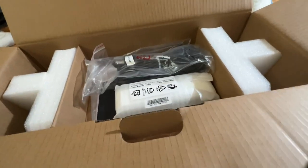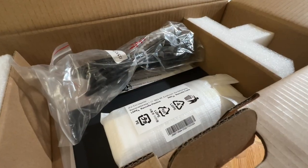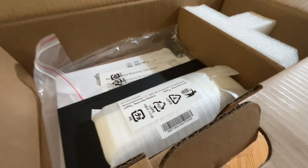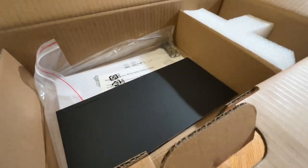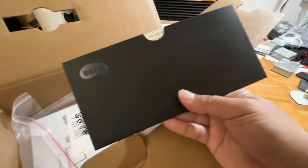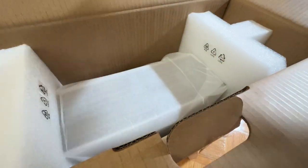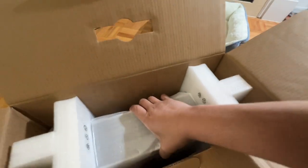Here you can see the black cable — it's thick with a three-prong connection. Right beside it is the remote control in white. In the black envelope is the calibration report card — more on that later. And finally, a whole stack of instruction manual and all kinds of paperwork. And now, without further ado, here comes the projector.